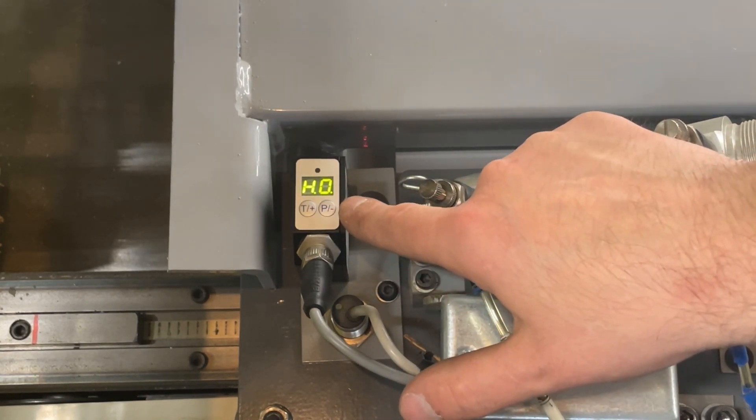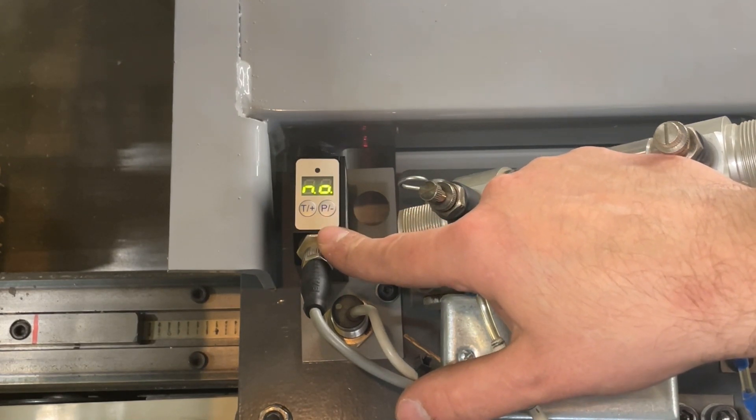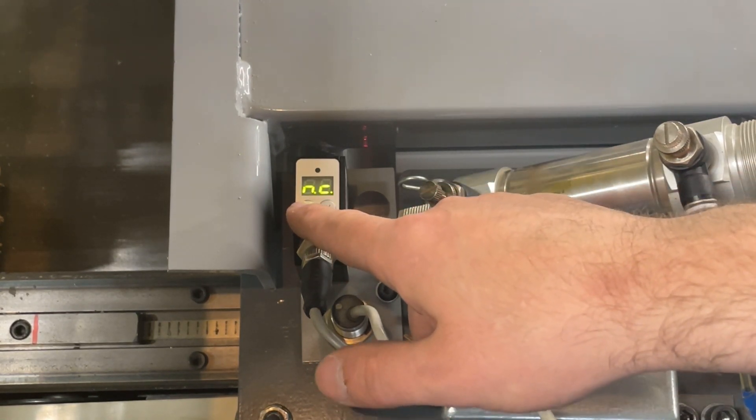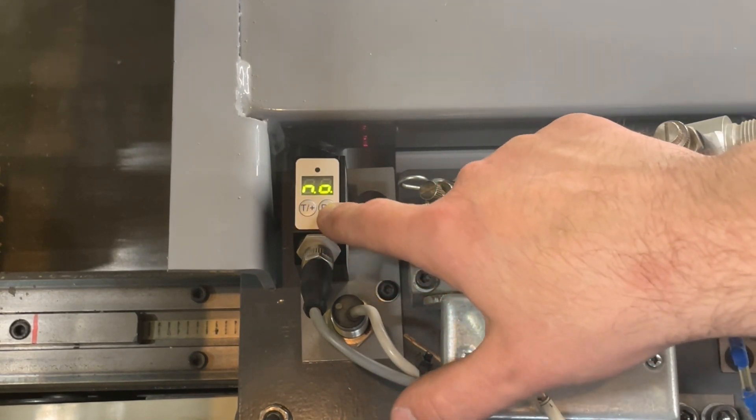Then hit the P- button to go to the next setting — this is the default output of the sensor. Here we have it set for normally open, which is what you want. You can hit T+ to scroll through the different options — normally closed and normally open — but leave it at normally open.